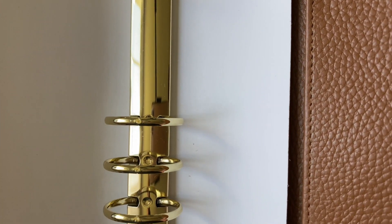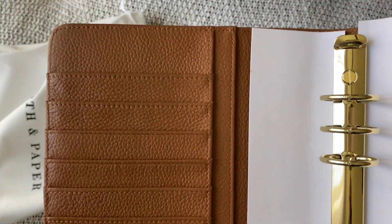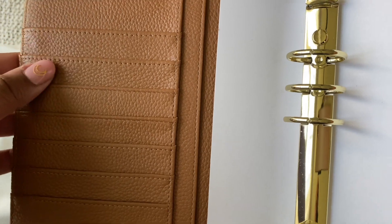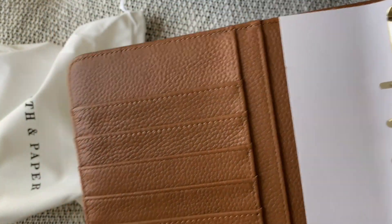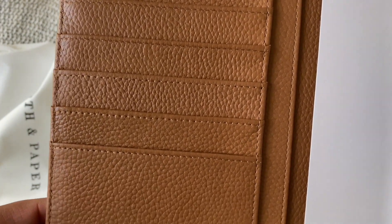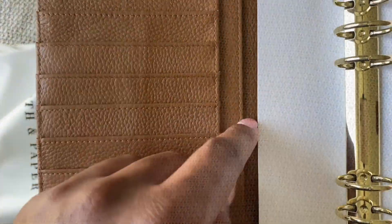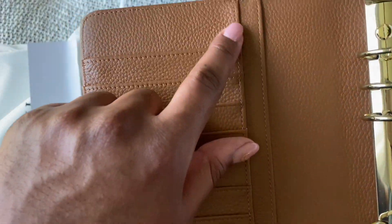They did take a lot of care in double-checking all the planners before they sent them out. There are all the card slots — on the left we have one, two, three, four, five, six, seven pockets here. We do have two side pockets that both go full height.